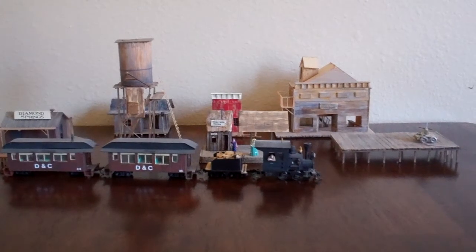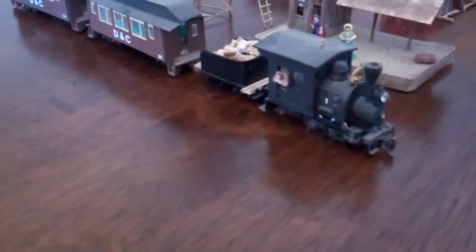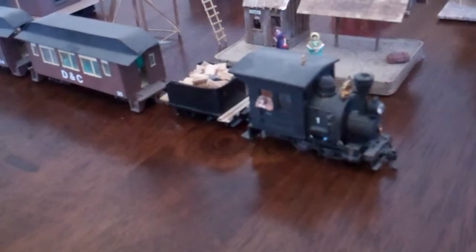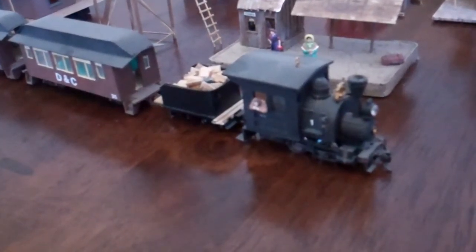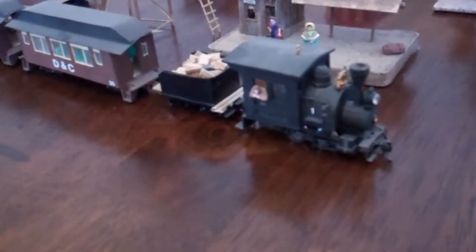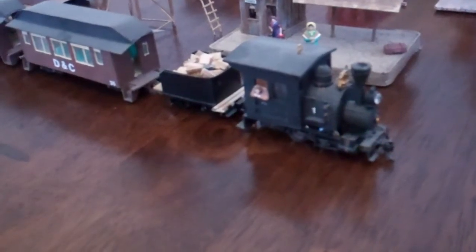I built the 0-4-0 Porter from drawings of the Helena Smelting and Refining Company 0-4-0 nicknamed 'Ella.' I built it on a 0-4-0 Bachmann shifter frame and engine. A lot of the parts and pieces on the engine itself are scratch-built, custom, or picked off things such as ballpoint pens. The headlight is actually a large fake diamond from some costume jewelry.